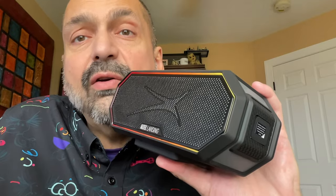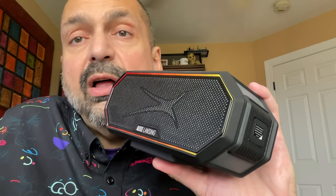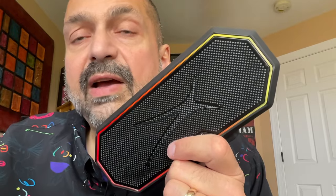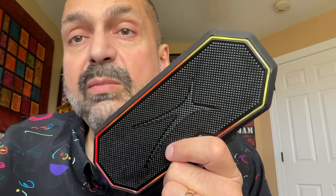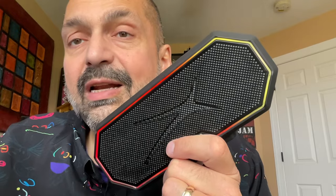Altec Lansing certifies that the HydraBlast is IP67 waterproof. I never take that for granted — I always test it myself. The speaker does float, but once I forced it to be submerged for 30 minutes, I pulled it out and all the buttons still worked and it still sounded great — I would certify it waterproof as well. I did test the hands-free calling and the person I called said I sounded good. The HydraBlast has dual 10-watt 2-inch drivers and a 2-inch passive radiator for a total of 20 watts. Altec Lansing claims 20 hours of playback, and I think that is fairly reasonable because I did not want to turn the speaker up over 50% anyway due to distortion.